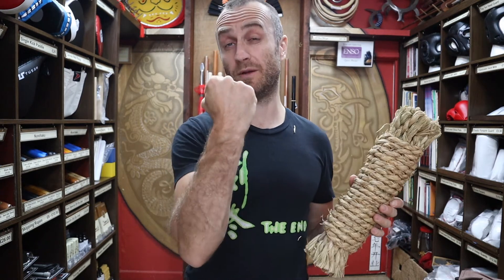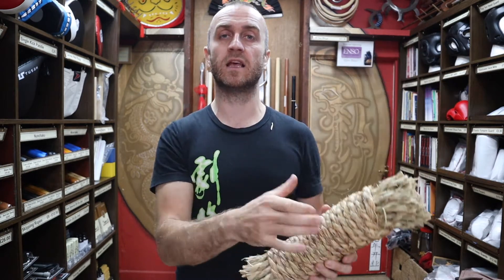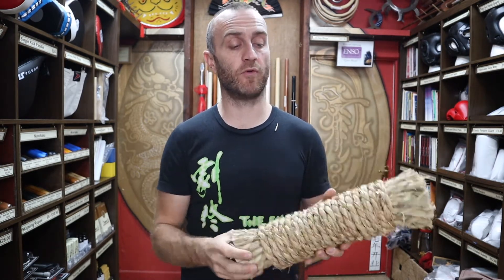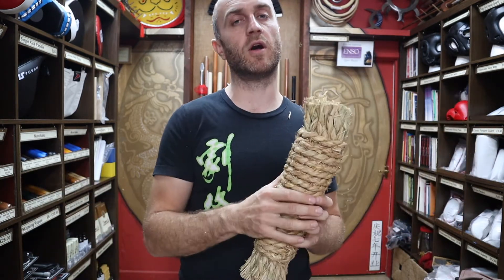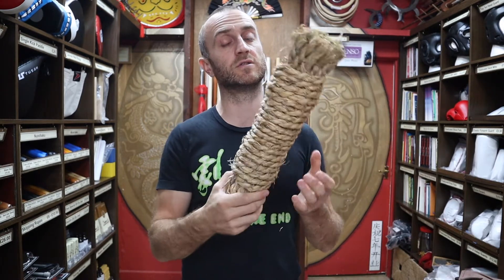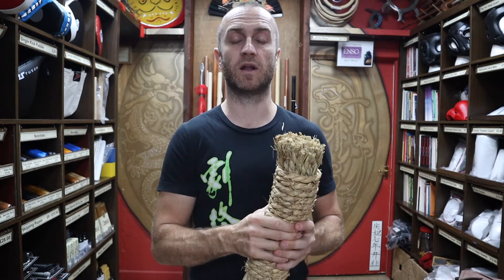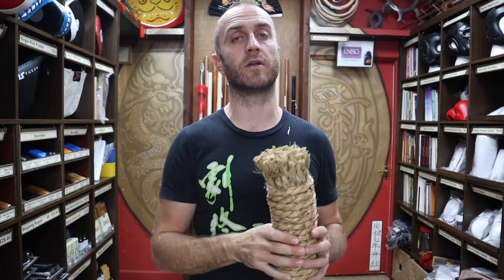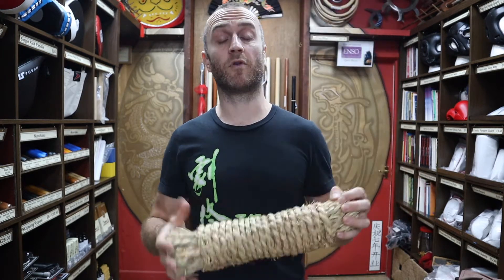This isn't a conditioning tool for the faint-hearted. It is going to hurt whatever you're hitting it with — mainly your hand. It's quite abrasive and not the softest thing. If you haven't done any hand conditioning before, this is quite a hardcore thing to start with. Your sessions on the makiwara to start with will be really short — maybe just 10 or 30 seconds — and then over time you can build up as your hands and elbows harden. Be wary that you might lose a little bit of skin to start with, but that's something you've got to expect.